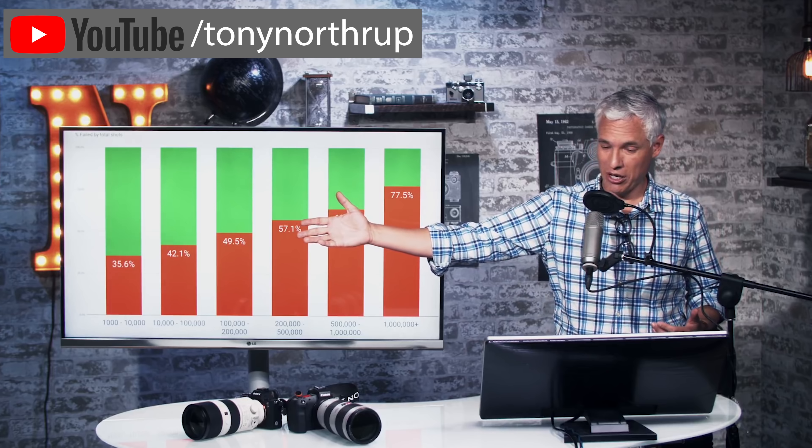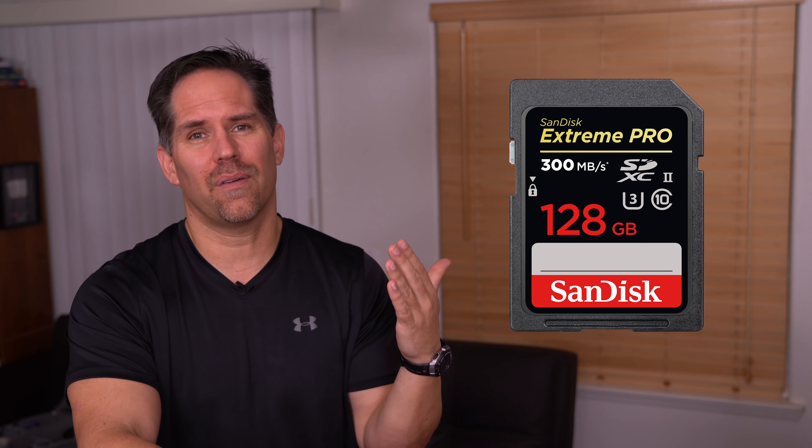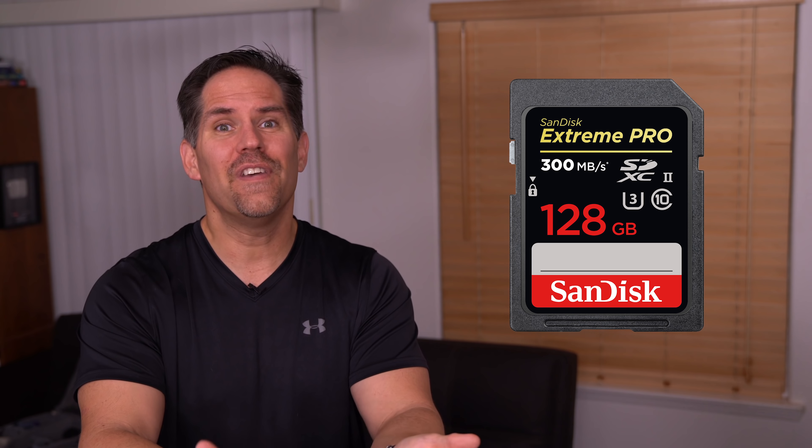My friend Tony Northrup recently did a poll where he asked people about card failures. The truth is certain brands are better, especially when you get a knockoff brand that's less reliable. Pro shooters, I recommend using SanDisk cards — that's what I use. In my whole career of shooting, I've had one failure and it wasn't even the whole card. It became corrupted when I ejected it from my Mac without telling it to eject, and I lost some images. It's the only time it's ever happened to me in 15 years of shooting.